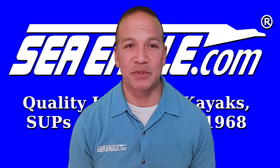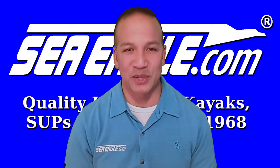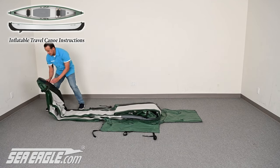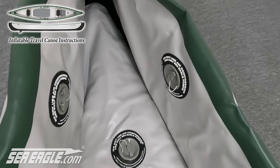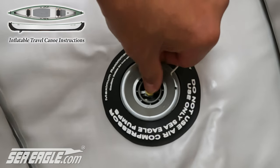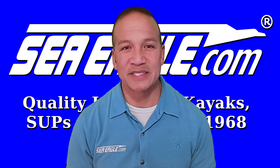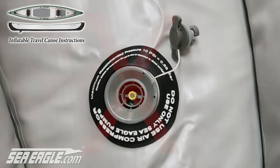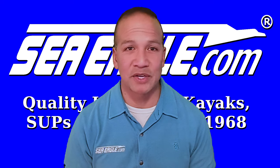Now that we've covered some of the features and benefits unique to the Sea Eagle travel canoe, let's get started with the instructions. Start by locating an area free of hazards and unfold the travel canoe. At the front of the canoe there are three air valves — one for the floor and one for each side chamber. Remove the cap and push and turn the center valve stem a quarter turn to the left until it springs into the up closed position. Repeat these steps with the remaining valves. Be sure to never use pliers or tools to accomplish this as it may damage the valve, and this type of damage is not covered under the Sea Eagle warranty.